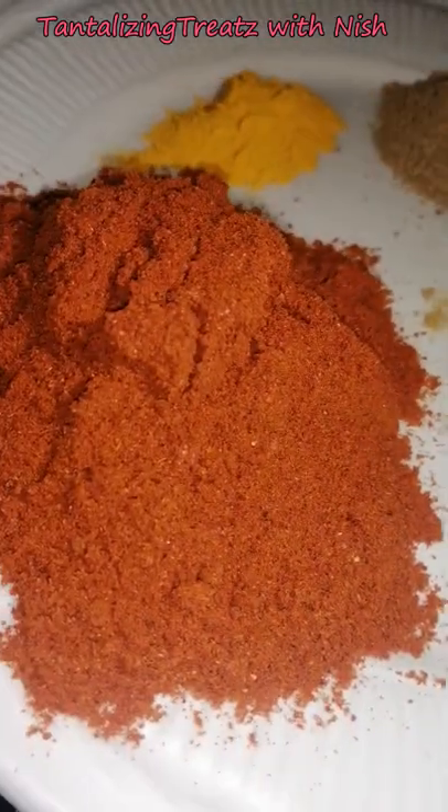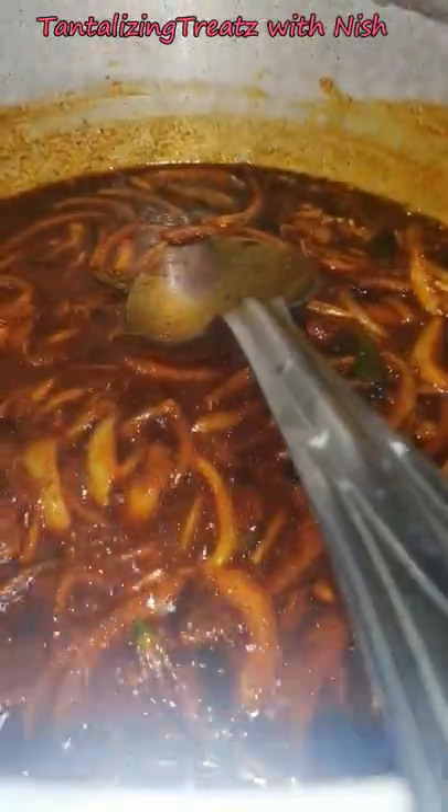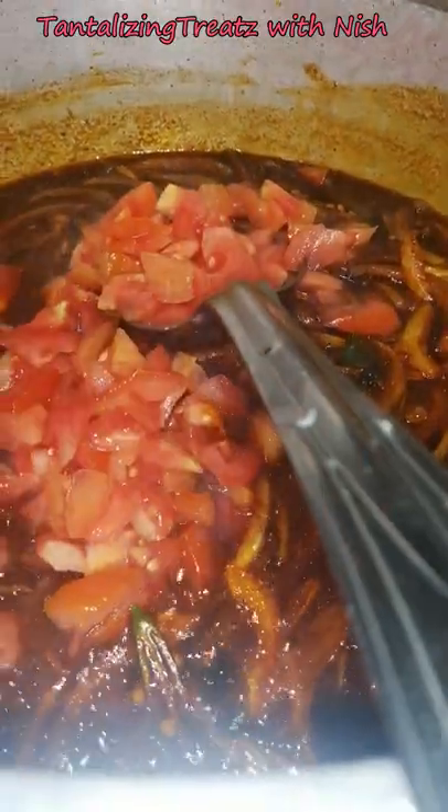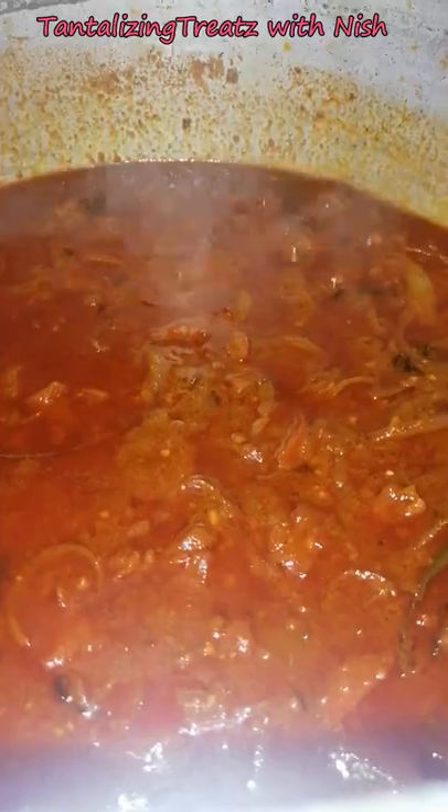Add a tablespoon of dhania and jeera powder and three tablespoons of mixed masala. Once the spices have fried a bit, add in tomato as well as ginger and garlic. Now add in all of the trottis with some of its broth.